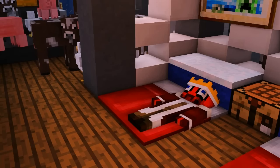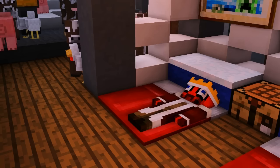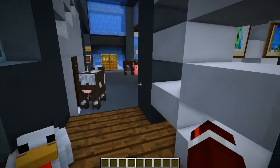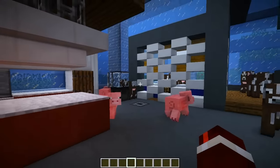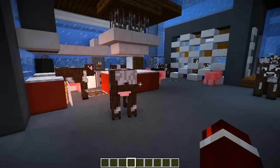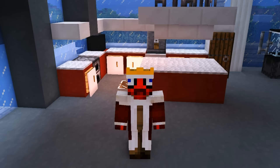Oh god, someone turn that music off — it's been 10 hours straight! Why are you all still here? It's 7 a.m., go back home! Hey guys, what's up, it's Mr. Crayfish and welcome back to another video. Apologies for the intro — had a bit of a party last night. Mum came around, she brought the fizzy drink and the sausage roll, so as you can tell it was pretty lit.